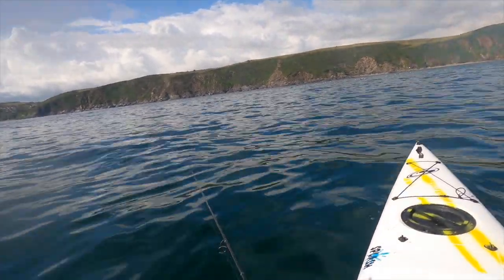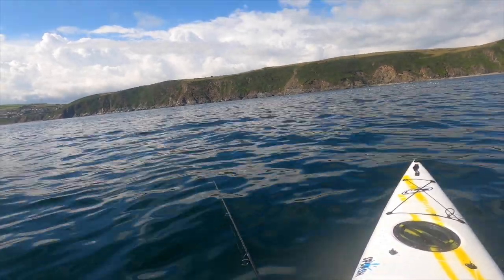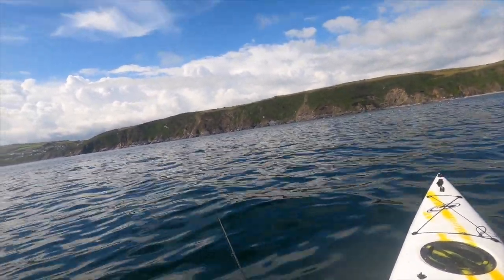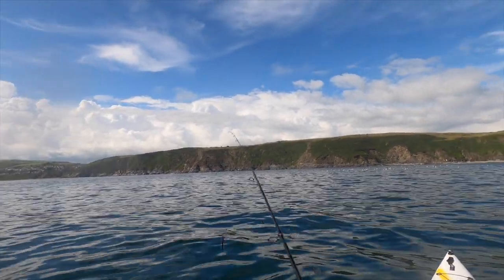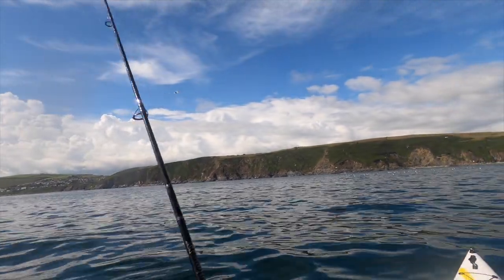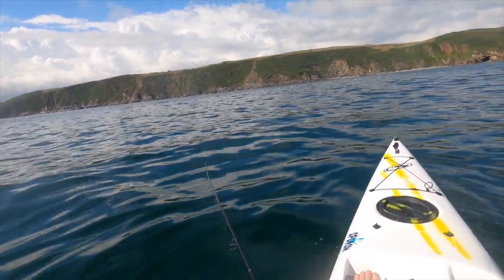Can you see that silvery sheen on the water right in front of me, really close in? That's oil - generally it's fish oil. You'll hear me going on about this time and time again: follow the birds, follow the oil, and you won't go far wrong for bass fishing. Come on - slow retrieve - there's going to be a fish this time.